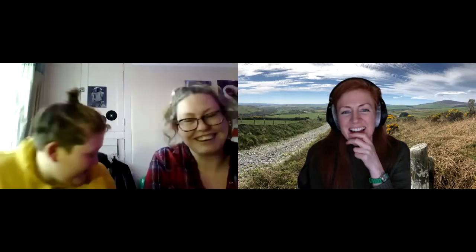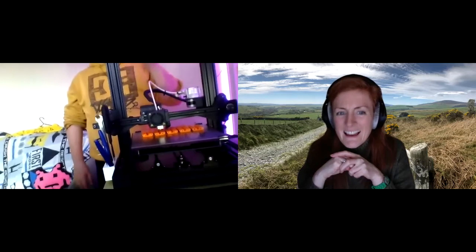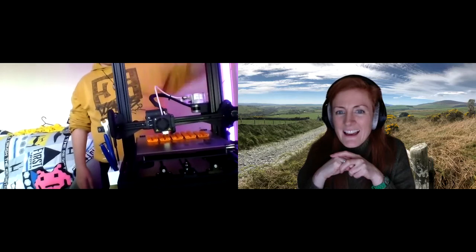Yeah, so I got my 3D printer for Christmas — I'd been asking for around three years. So here it's printing — you probably can't see that but it's printing there. Sometimes they get overlaid on each other so you just have to give it a little roll around like that so it can come out. Last night I had these printing and it got tangled so we couldn't print them — it was a fail.